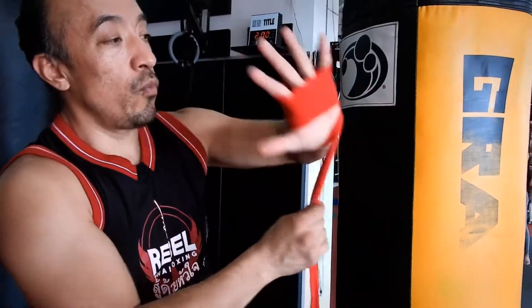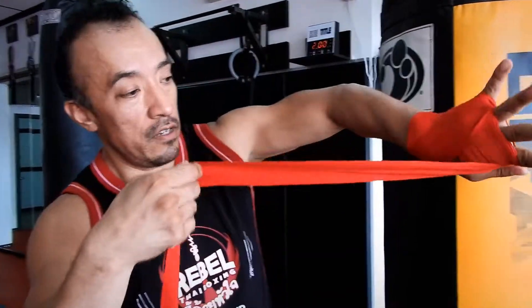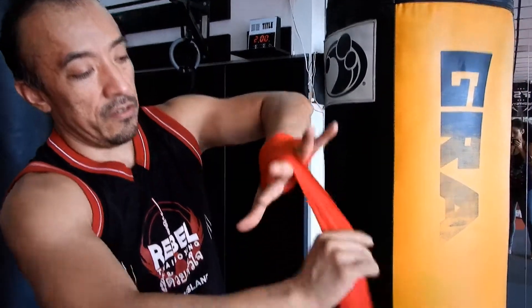I'm going to start with the pinky, between, okay. Now you're going to go again between your pointer and your thumb. Done the wrist, now I'm going to go into my second finger, right here in the middle. And again, you're going to go between this.